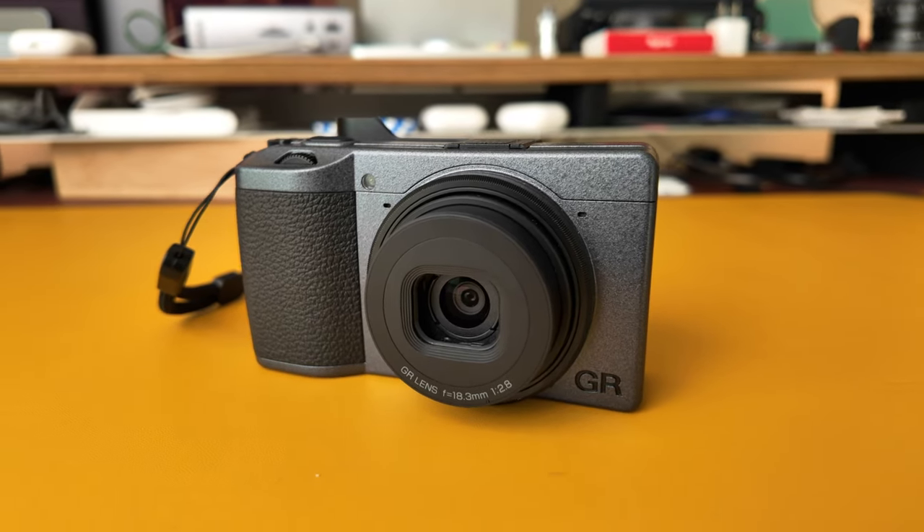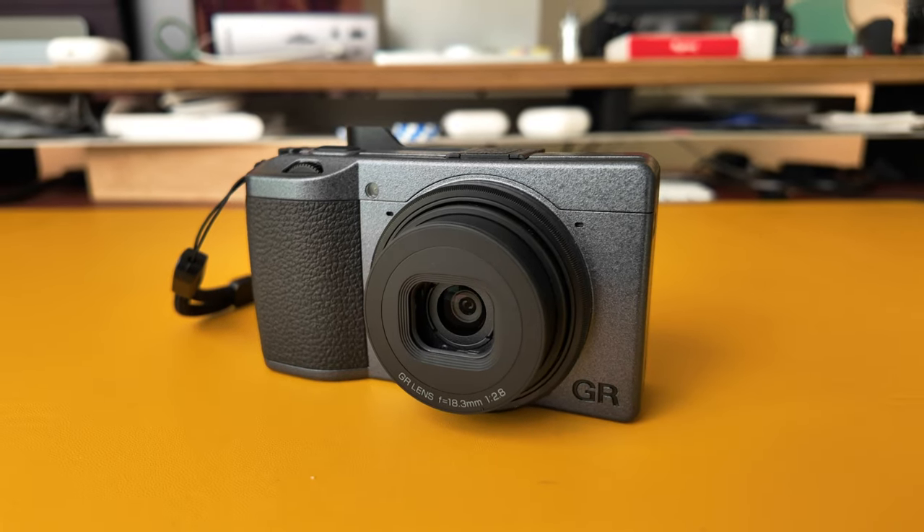My other daily camera is the Ricoh GR3, and this is something I literally bring everywhere. This is always in my pocket or in my bag. I'll take it to the food store, I took it to a Flyers game recently — literally anywhere this camera goes. I love this camera very much and if there's ever a GR4, I will probably definitely hop in on that.